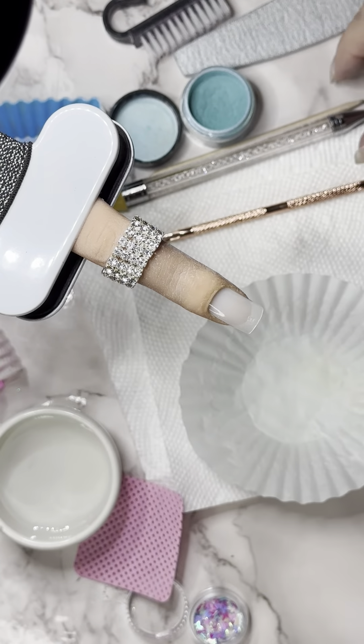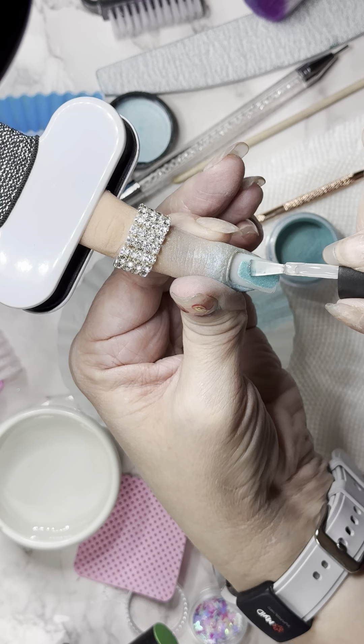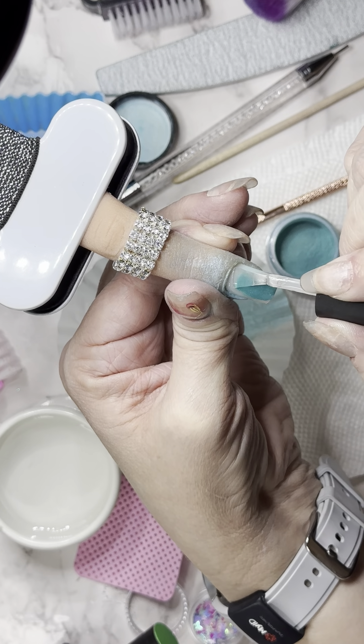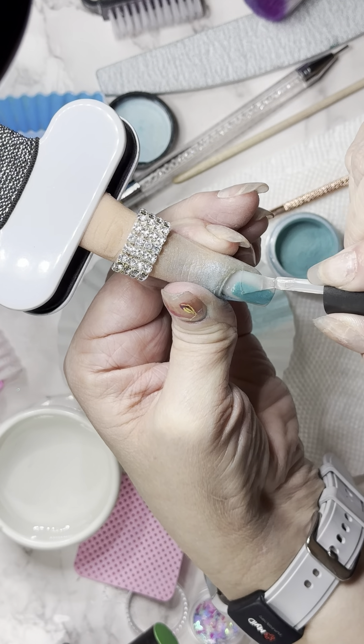We're gonna take our Zebra professional base and we're gonna build the apex first, so don't go crazy thick. Don't go all the way up — go about three quarters of the way up. Put that on, tap it off. If it's still a little wet, you can go ahead and add a little more there to absorb. This one leaves a lot of shimmer on the hand, at least.